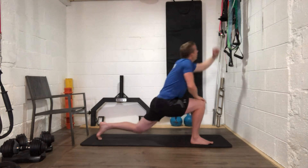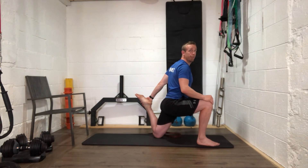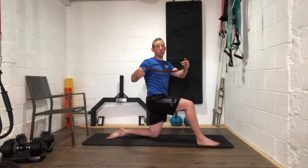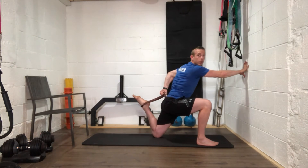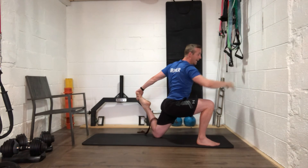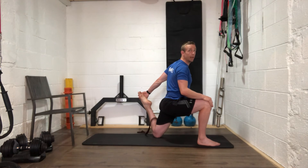Relax. Stay in position — now the half-kneeling quad stretch. Take that left foot up to your bum and stay tall. If you can't reach your foot, use a belt or strap and a chair for balance. Pull that heel really hard in to the bum — stay up tall, don't lean forward. Pull it a bit harder.